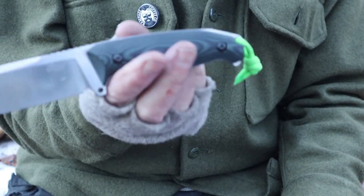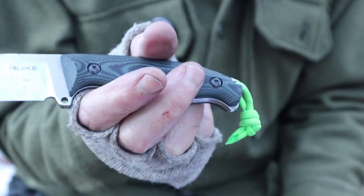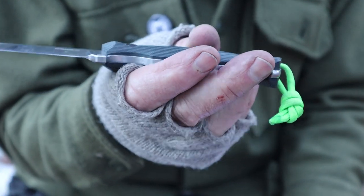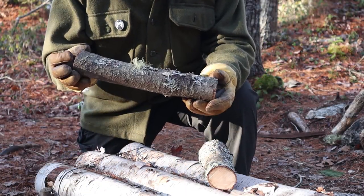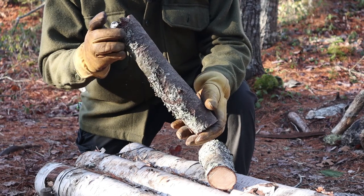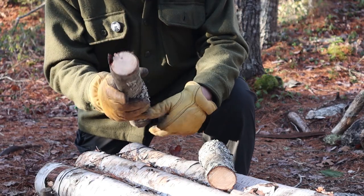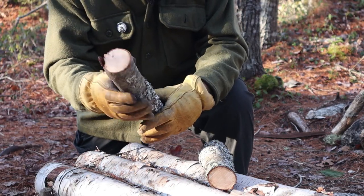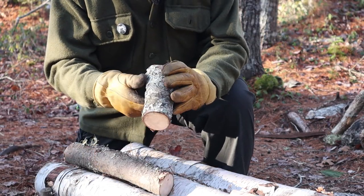Now let's do a little bit of testing with the knife. I just cut a lower limb off of a white pine tree for this demonstration. The piece is about 12 inches long, an inch and a half to inch and three quarters in diameter, well dried. I cut it as close to the trunk as I could.